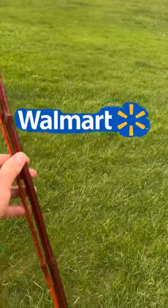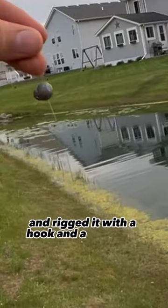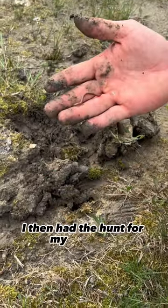This is the bamboo fishing rod from Walmart. Can you actually catch a fish on this? I rushed to the pond and rigged it with a hook and a split shot weight. I then had to hunt for my own bait.